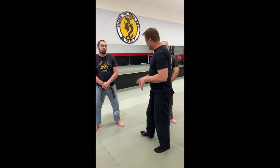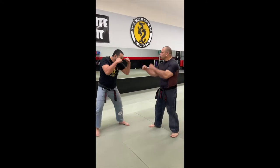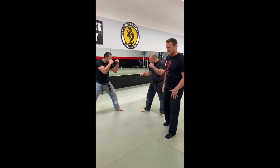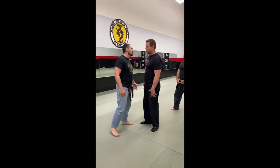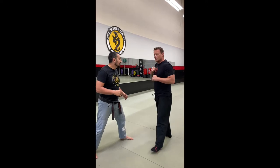I want to talk about posturing for a fight. If Master Matt and Jesus were facing each other here and they put their hands up, we know what they're doing — they're fighting, there's no question. However, the different scenario is if Master Matt comes up to me and he wants to hurt me or he's about to do something to me, the first one to put his hands up shows that the fight is on.